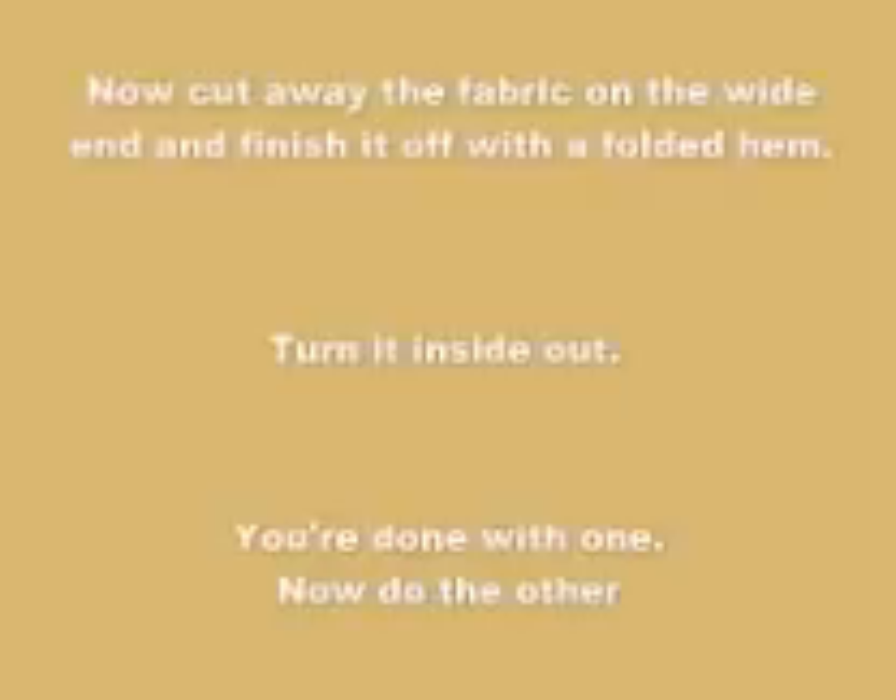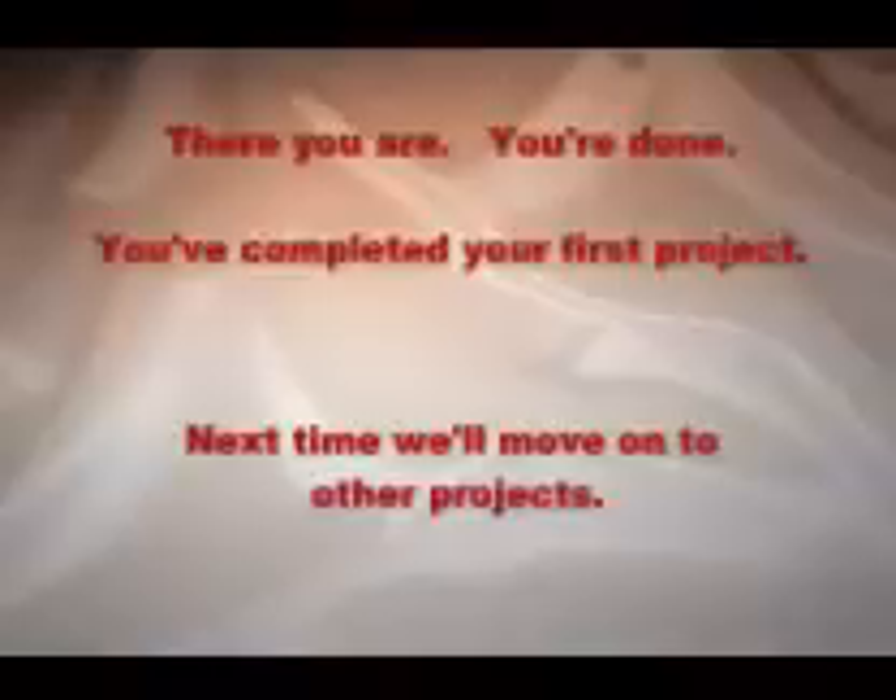Turn the whole sleeve inside out — you're done with one, now do the other. There you are, you're done. You've completed your first project. Next time we'll move on to other projects. I hope you've enjoyed this — there's more to come.